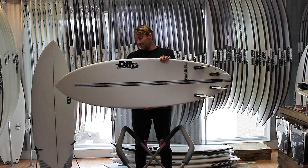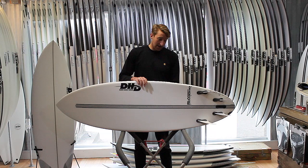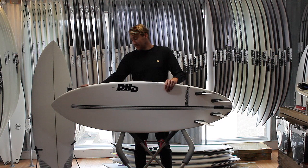Welcome to Down the Line. Today we're going to be taking a look at the DHD Black Diamond. This really fits into the DHD range as that magic little all-rounder — that one board that covers a lot of ground. There's not a lot of conditions you wouldn't take one of these things out in.